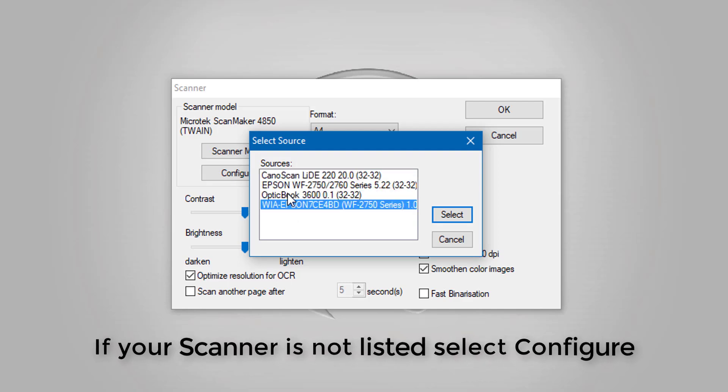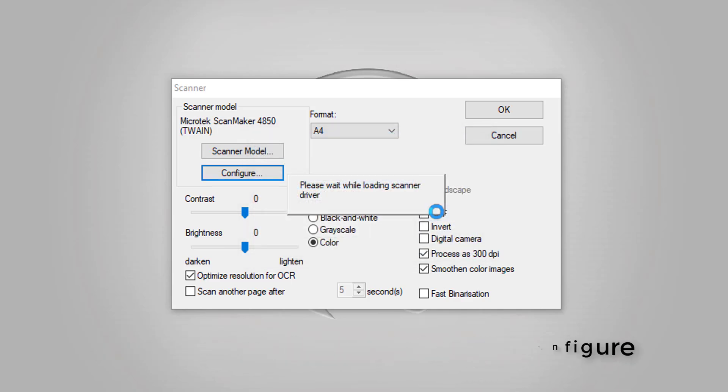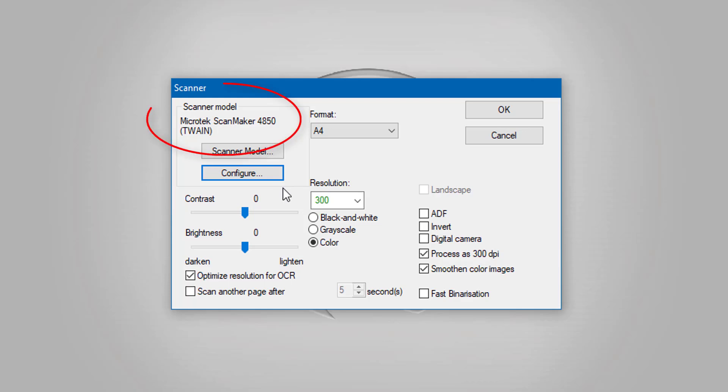Not to worry — I'm going to click OK, select Configure, and then we've got the drivers here automatically. I can choose my TWAIN driver that I want to use. I'm using the Epson which is a Wi-Fi one, and selecting that will now load the scanner drivers for me automatically. So don't panic if it's not in the scanner model option. Next you can choose the contrast and brightness, but obviously you need to scan first to determine that later, because every scanner is different.